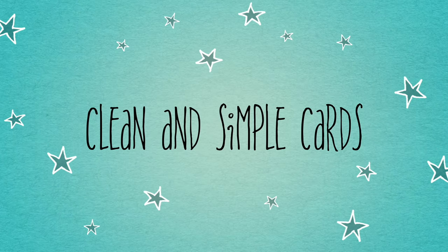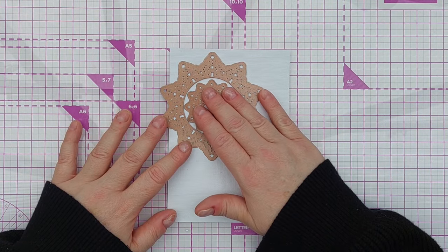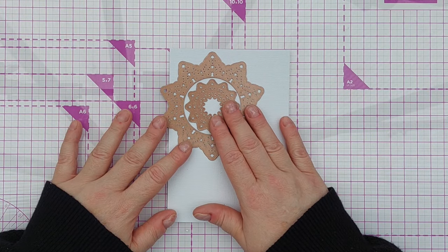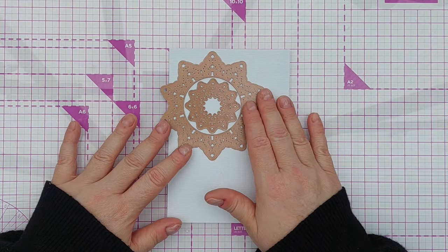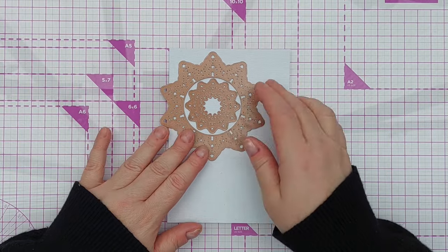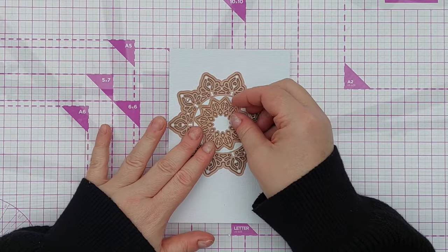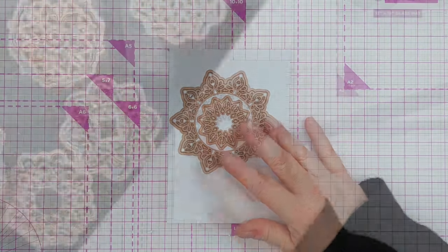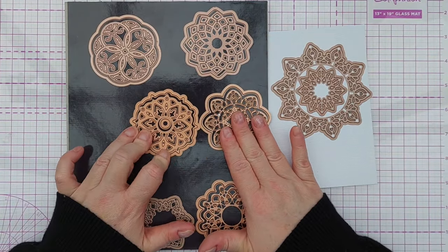Hello crafty friends, welcome to today's video. Yesterday in my Facebook group I asked if anyone had any unloved dyes — dyes that they bought but had never really used — and I said I would have a look through my stash to see if I had anything similar that I could use in a video, in the hopes of sharing some ideas. A couple of people posted that they had some Creative Expressions dyes, and I had a look through my stash and found quite a few along similar lines.